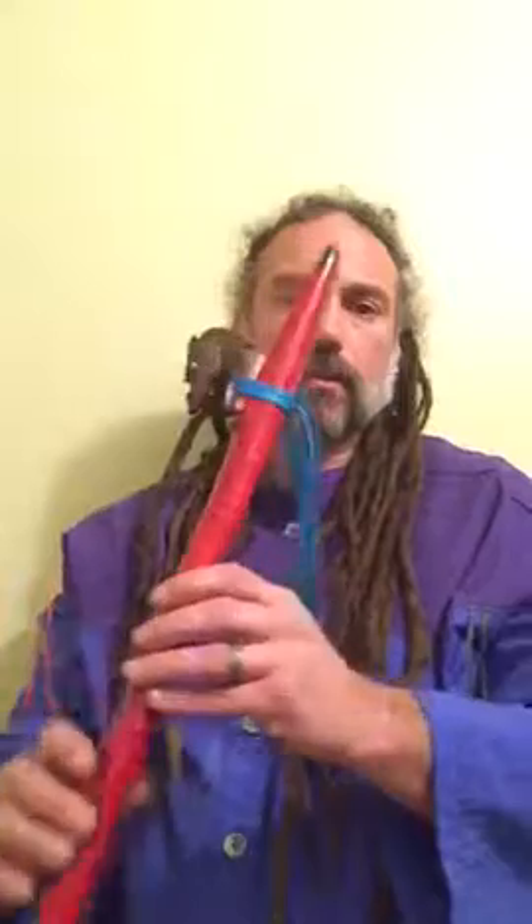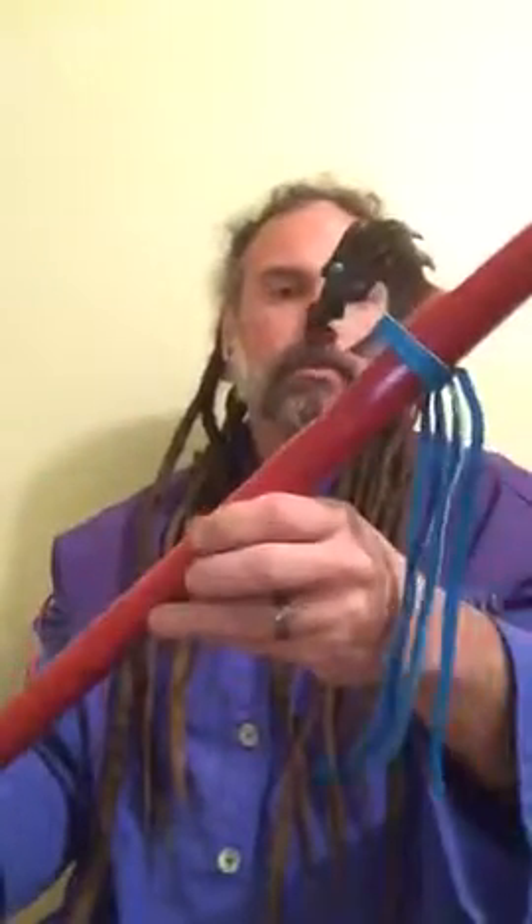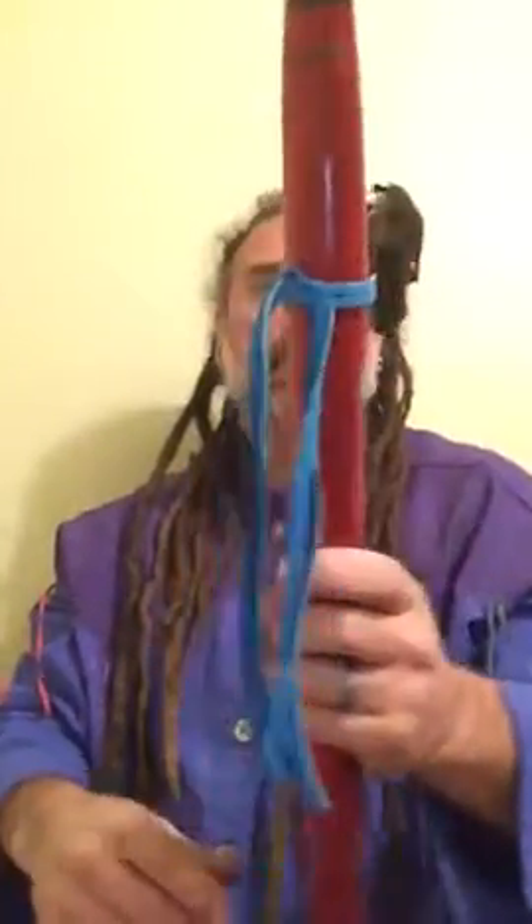This is a Figured Maple Flute. You can see the curl in the grain there. And I use this dye called Trans Tint. It's basically a pigment that you drop into water. It only takes a few drops, probably 20 drops in a little bit of water, and then you can just rag it on. You can get whatever colors that you want out of that.